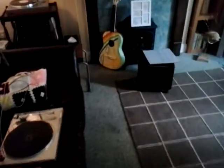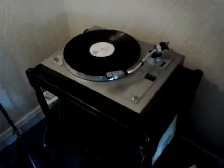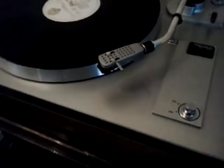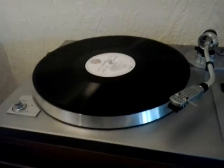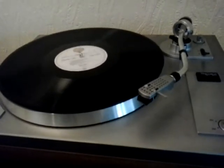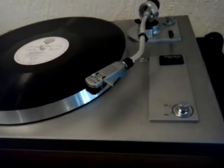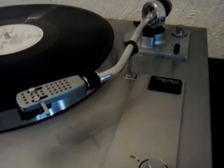Welcome to the auction for this beautiful belt drive Garrard GT20. The way I introduced that I might have sounded like I know a little bit about turntables, but I don't really. I know it's a Garrard and they're a respected manufacturer making the higher end stuff.